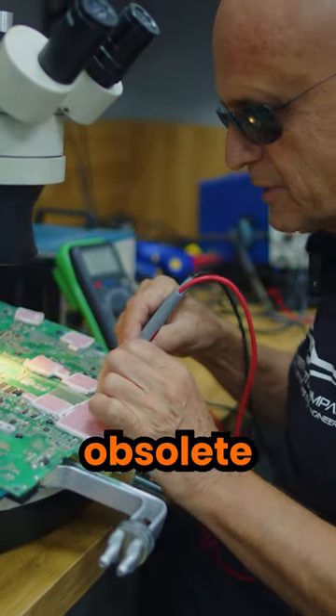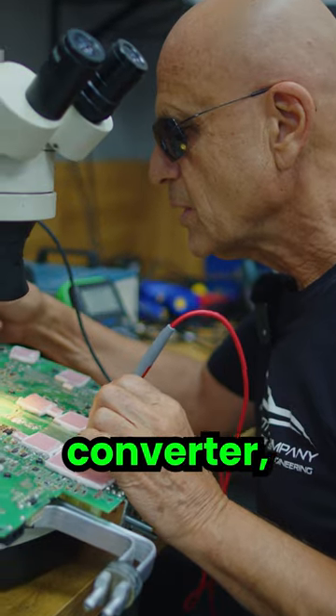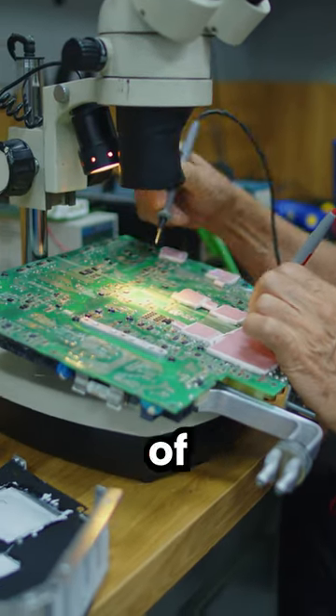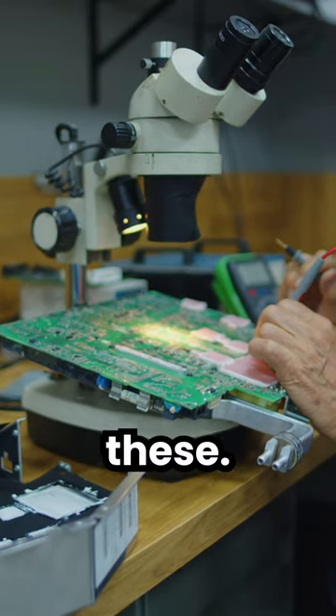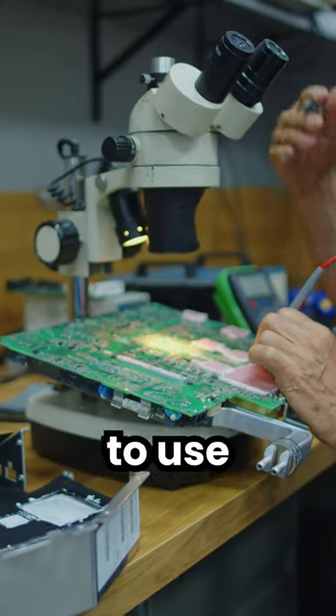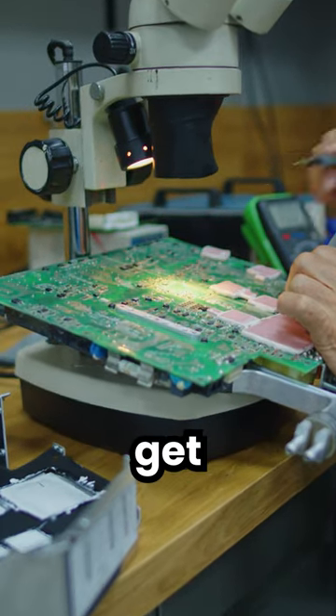When working on these obsolete Tesla Roadster assemblies, like this DC-to-DC converter, we oftentimes have to do a lot of reverse engineering in order to figure out how to repair these. We oftentimes have to use optics like a microscope because these components, as you can see, get pretty small.